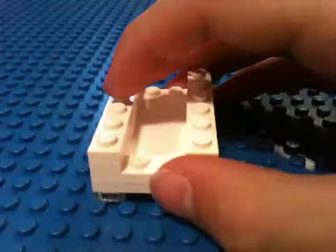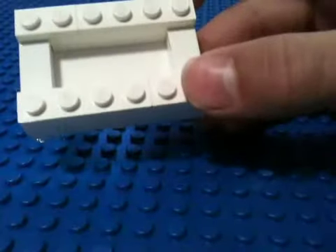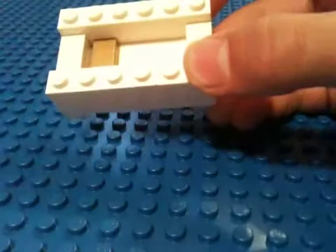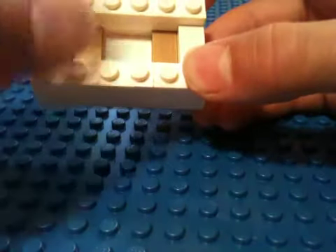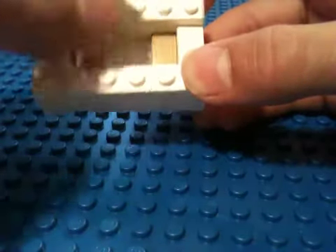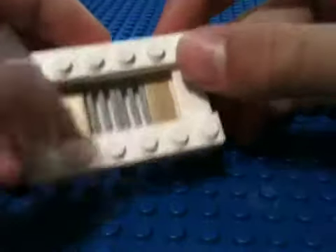Place this here. Now put a 1x2 smooth, then do that to both sides. Now, here's where your prize is going to be.